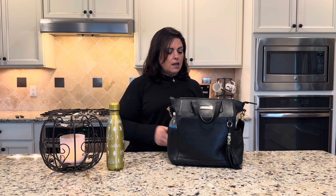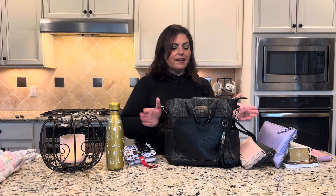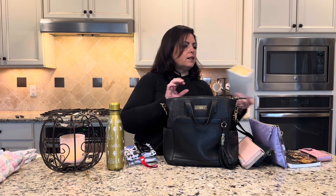Next I'm going to pack it up as if I were going to church and didn't have to put diapers in. Let's pack Brittany up for church. The first thing I'm going to pack is my missal — I don't carry a Bible because this is basically the Bible plus all of our prayers.